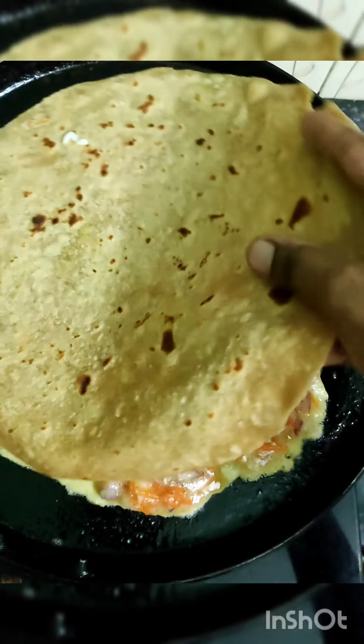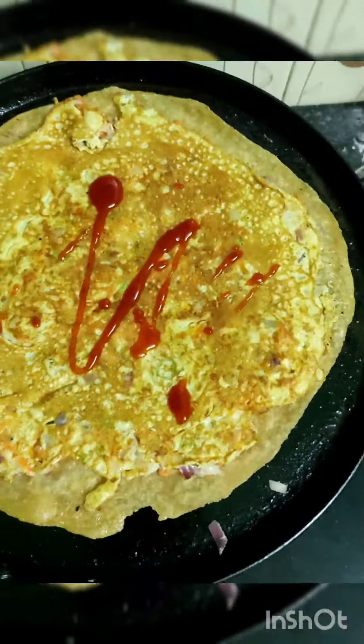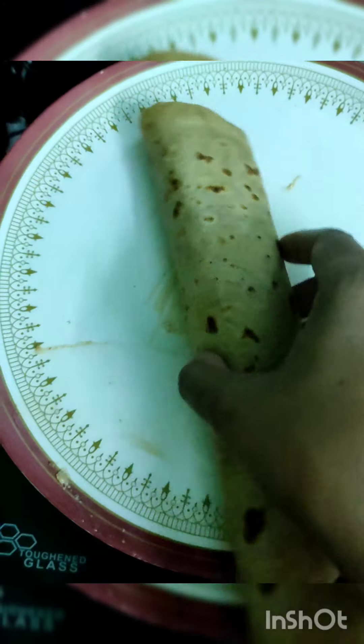Put it on one side and put it on one side. Put red chili sauce or ketchup on one side. Roll it tight, then cut it. Now we have a super chapati roll ready!